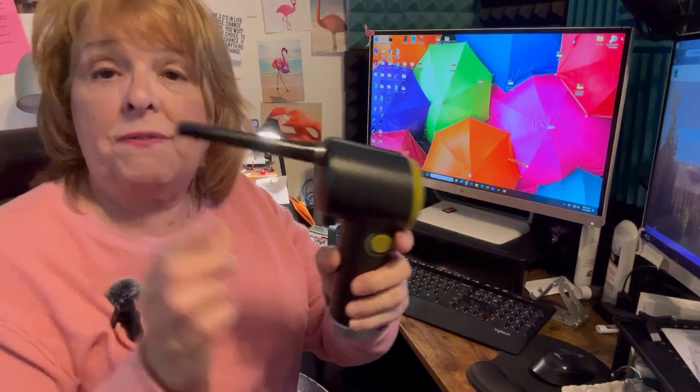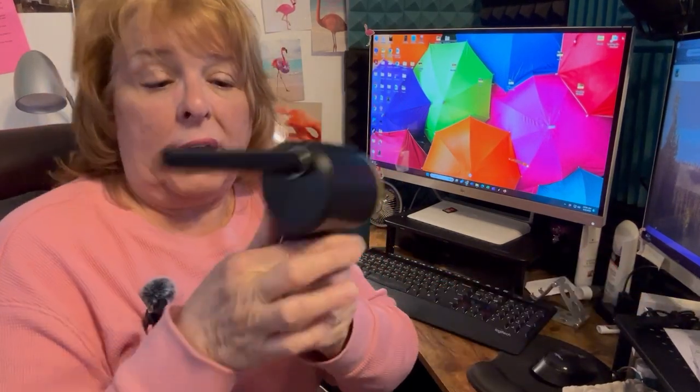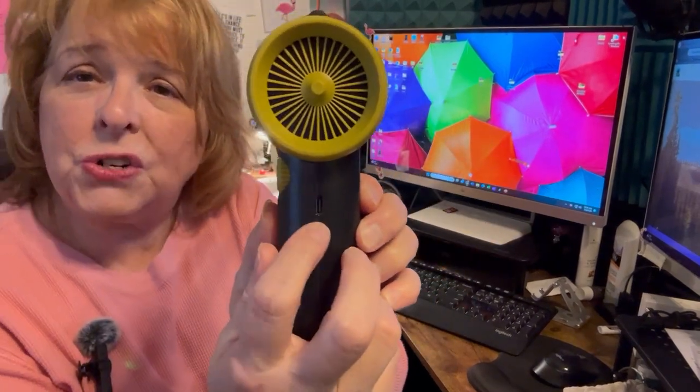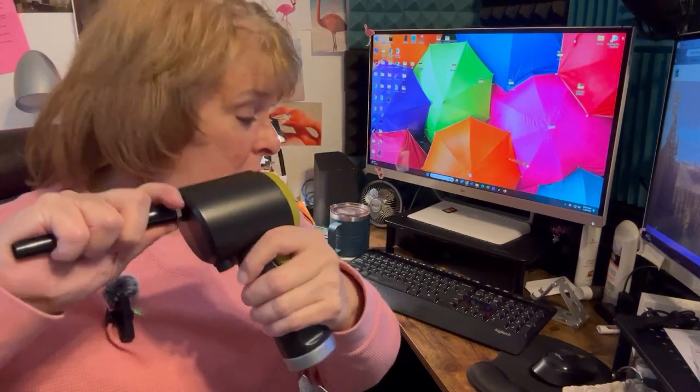Let me show you how it works and what all you get with it. First off, it's cordless, and you get a USB charging cord with it. That charging cord goes in right here.